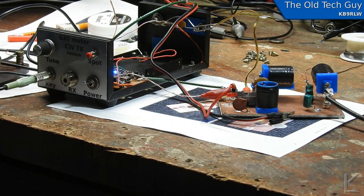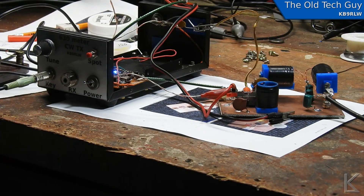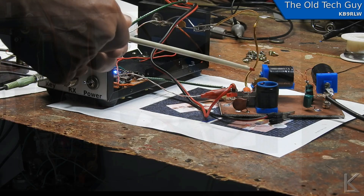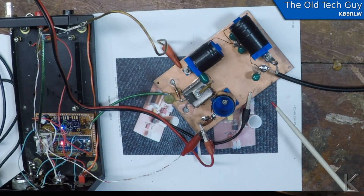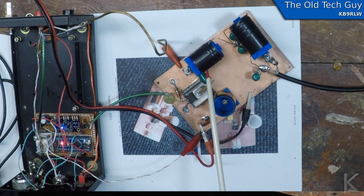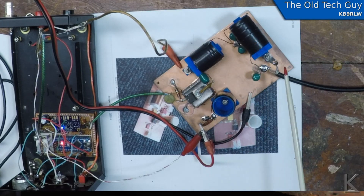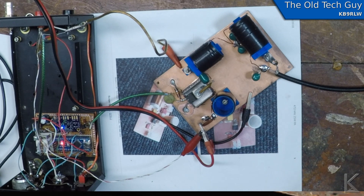Hello YouTubers and fellow hams. So I've rebuilt the power amplifier — it's right here. If you go to the GoPro video, you can see the top-down view. It's very similar in layout to GW3UEP's original design: a piece of PC board with the coils all spaced out. I've got the resonating coil and the filter coil positioned up about three-quarters of an inch off the board, so everything's spaced out real nice, and it's made it completely stable. It works.